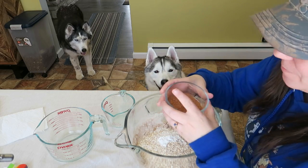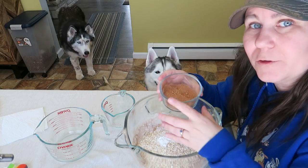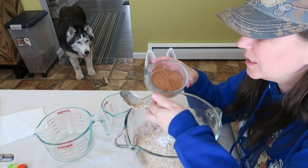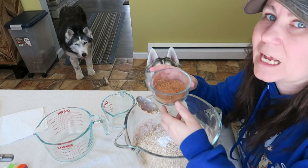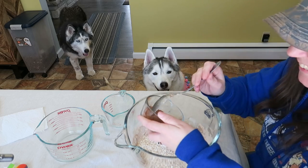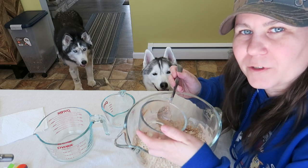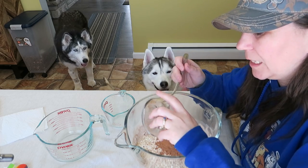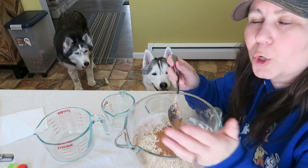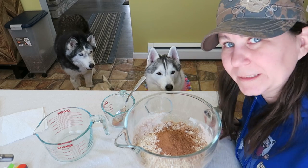Somebody said in the comments the other day, 'Why do you always have to make sure to say that? We all know!' Well, some of you that have been around for a while may know that, but some people find these videos just by chance and they may see this and go, 'You're feeding your dogs chocolate?' It's not chocolate, it's carob. It smells like dirt! A quarter of a cup of carob powder. For those of you wondering where to get carob powder, I will put an Amazon affiliate link in the video description below — I buy mine on Amazon because nobody locally sells it.